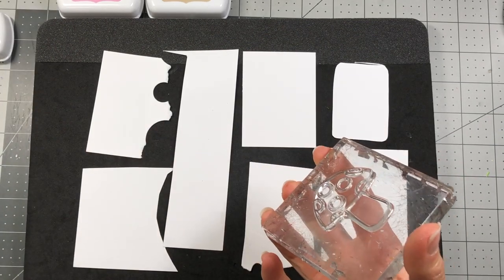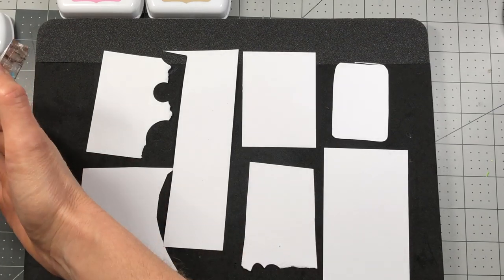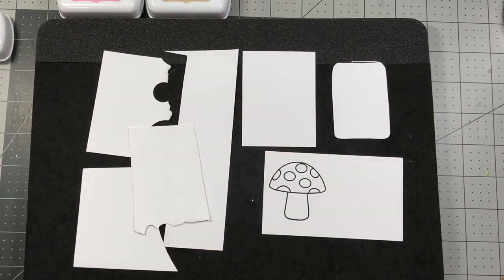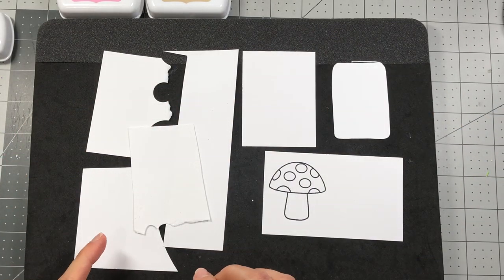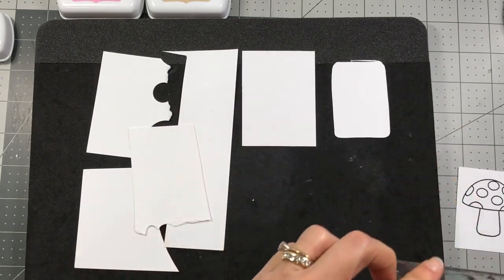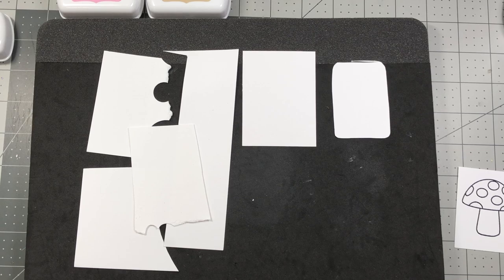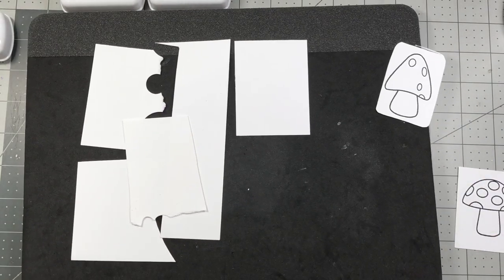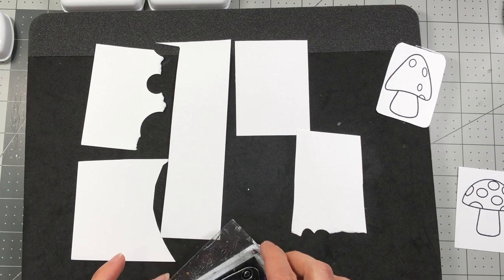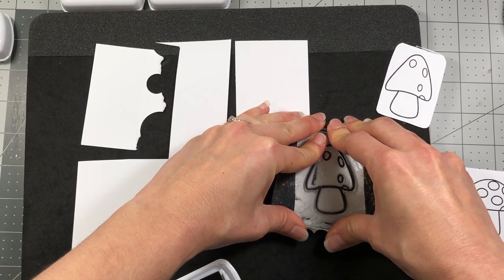I'm stamping some of the regular mushrooms — these are from the Mushrooms to Stamps, which is the outline. Stamp out the outline in your black ink. I'm using the Stamps of Life Licorice ink and I'm going to do a couple of each mushroom just in case I make a mistake — I like to have extras.